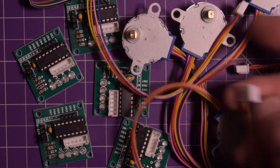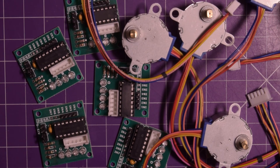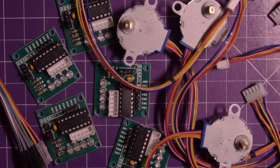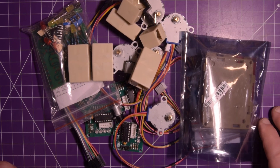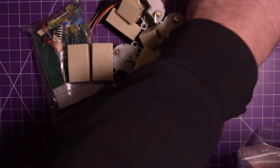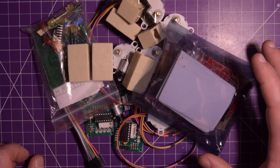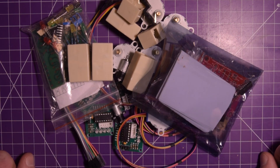These stepper motors are actually geared, so they should have a bit more torque than the current they consume. It should be very interesting to see what we can accomplish - the project will involve 3D printing, electronic design, and software programming. The stepper motors cost me about $12 to $13 for the whole kit, and the function generator kit was $7 Canadian. So this pile of motors and kits makes up today's mailbag. Thanks for watching.